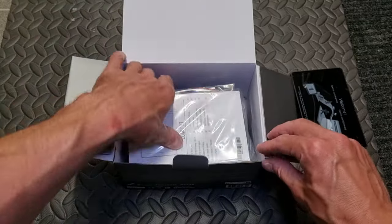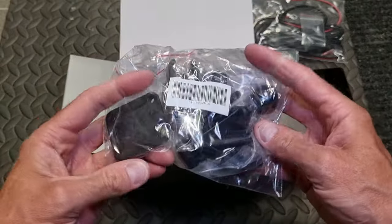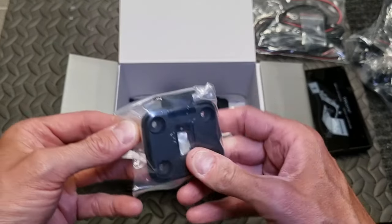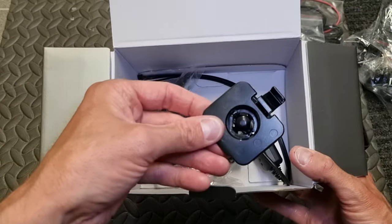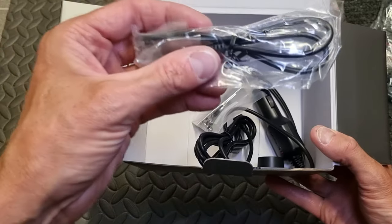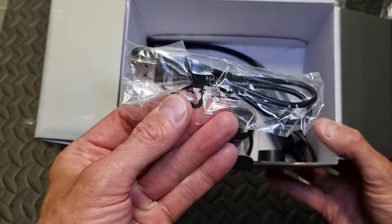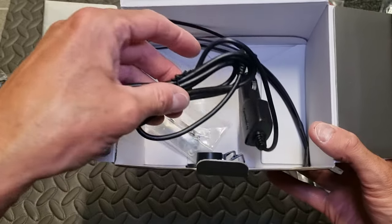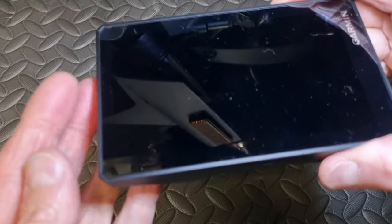What's in the box of the Zumo XT? A power cable, a RAM mount which I'm not going to use, and the motorcycle mount that holds the GPS. Also some other parts if you want to use the GPS in your car — I'm not going to do that. There's also a USB cable to charge the GPS, some straps, some bolts, another power cable, and of course the GPS itself.